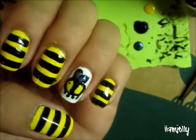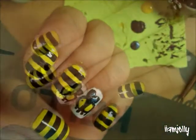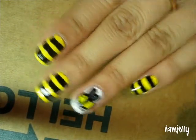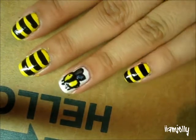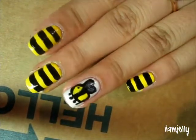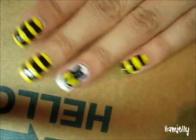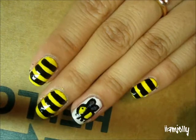And that is basically the end of the bumblebee nail tutorial. I know it's not perfect or the best looking out there, but I think it's pretty cute and great for the spring. So I hope you all enjoyed this tutorial, and thanks for watching. Bye.